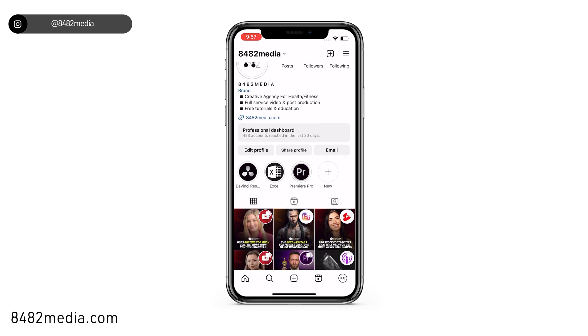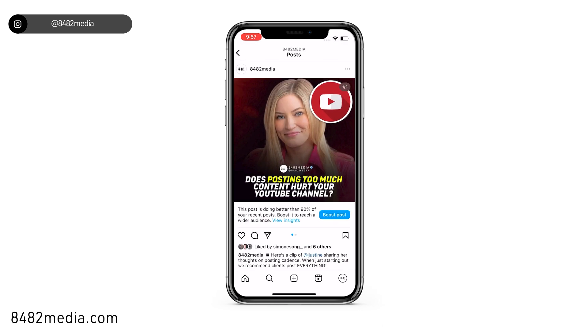Let's go ahead and click on a posted example. You can see that this clip went up a couple of days ago. In order to hide any likes and comments, we want to navigate to the top right above the image on the right hand side and click those three little dots.